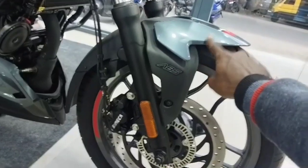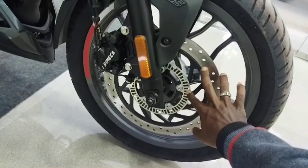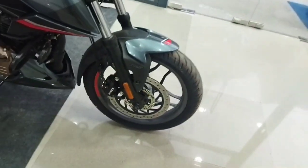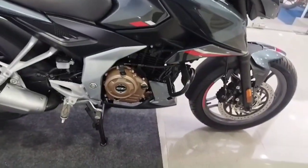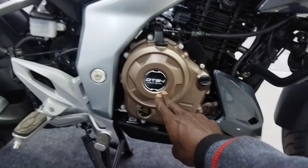There is a grey line and black. There is a disc with 300mm, single channel ABS. There is a front tire with 100/80 R18. There is a DTSI engine with 24.1 bhp at 8,750 rpm.